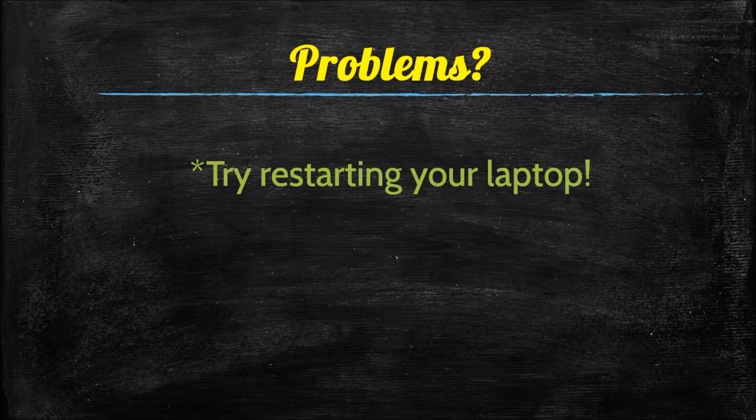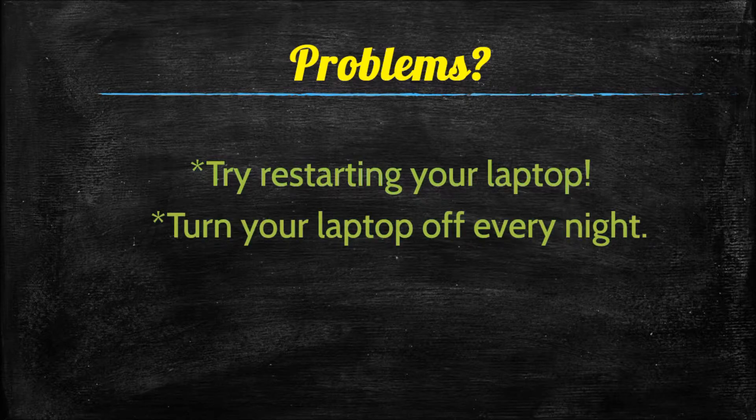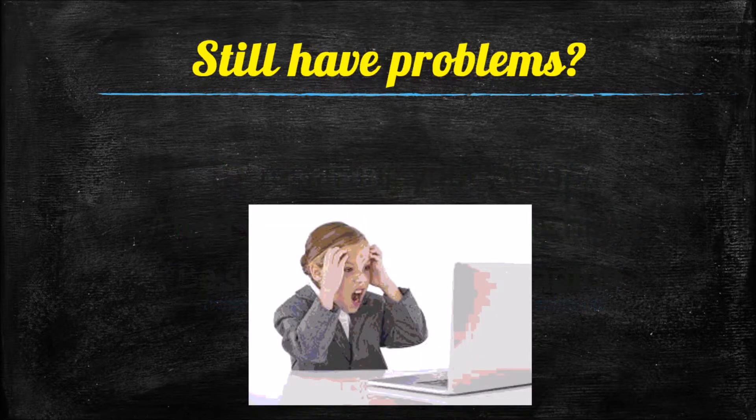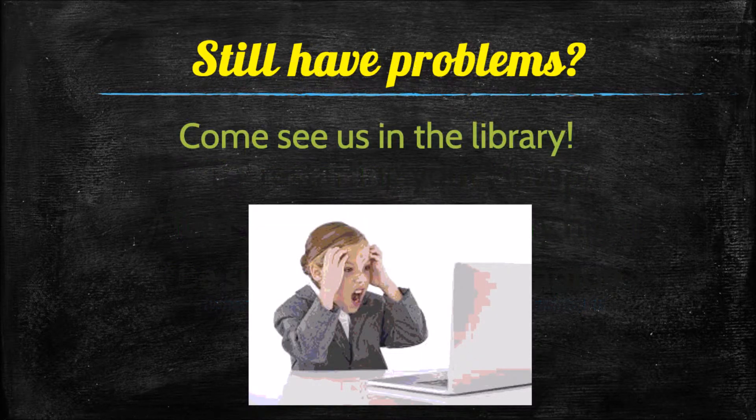If you're having problems with your device, first try restarting your laptop — this solved so many problems last year. Make sure you turn it off every night to let it rest, and be sure to update your laptop; your teachers can show you how. Don't have the whole class update at the same time, as it does take a while.